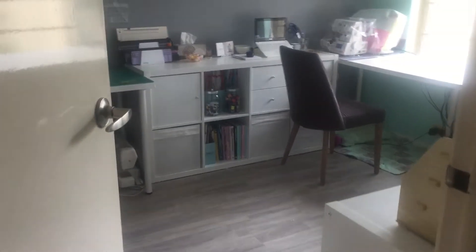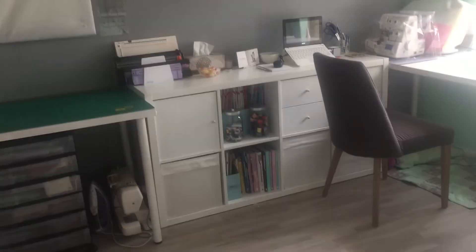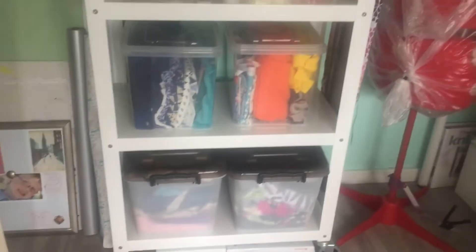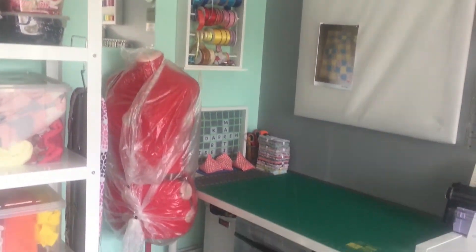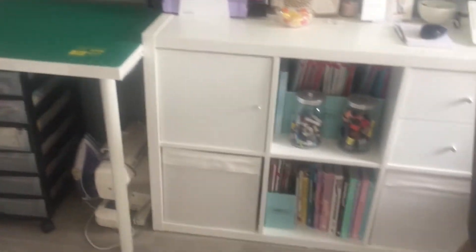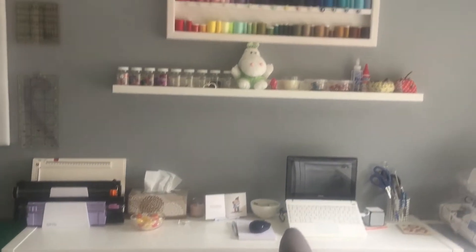Hello, I'm Karen and I'm a weekend craftaholic. Today I wanted to give you a tour of my craft room which was refurbished at the end of 2017. It's quite a small room, not very big at all — three meters by four and a half meters — and as you can see I've mainly used Ikea products to decorate.